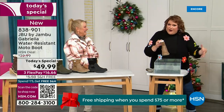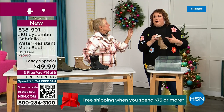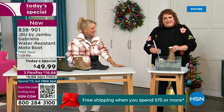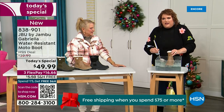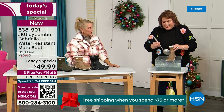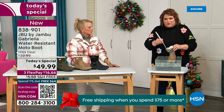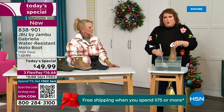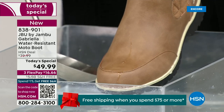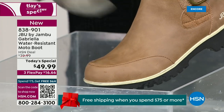All of a sudden your sock gets wet and you know you've got hours to go before you can get that sock and shoe off. So now if you happen to step in a puddle — or you're going to have that rain shower, sleet, icy rain, or even wet grass walking the dogs — you can see how the water just beads right off the Gabriella. That's the water resistance: just pour water over the top and it beads off.